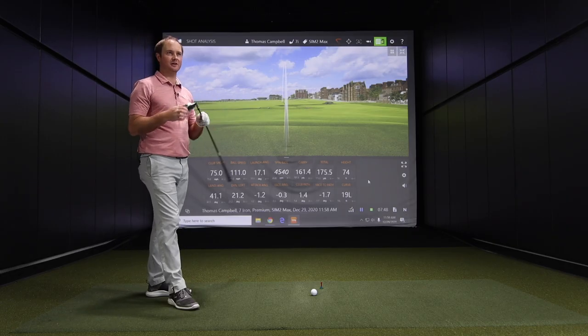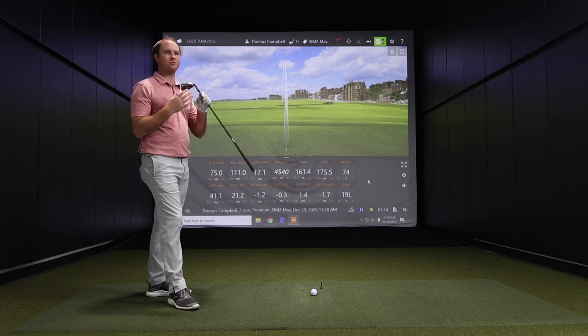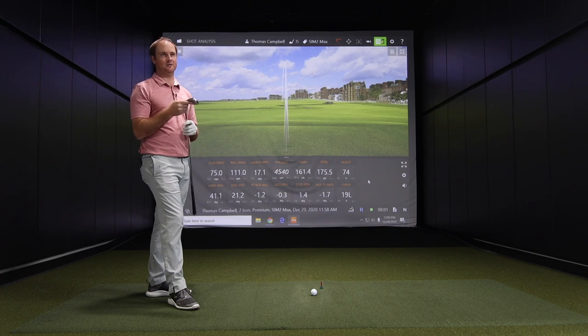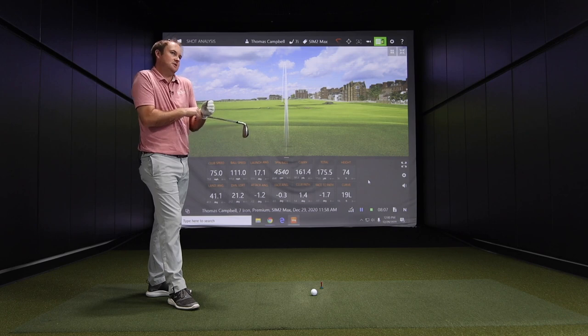We're getting a lot of requests for testing game improvement clubs with someone who would fit into them. You're one of the better professional players in Minnesota, but the fact that you hit the center of the club face so often gives us a great measuring stick for the clubs' performance. That said, my swing is pretty consistent, so this tests the comparison between clubs but doesn't really test forgiveness — though slowing the swing speed down does put me out of my element, which might test that forgiveness just a little bit.